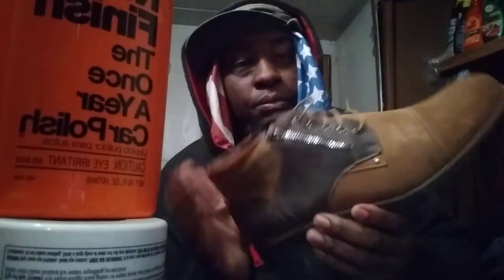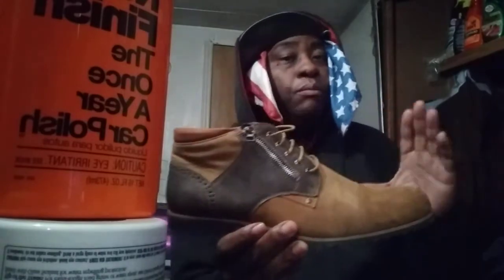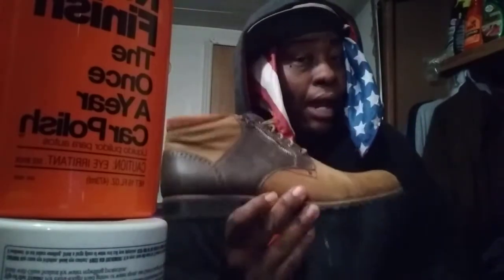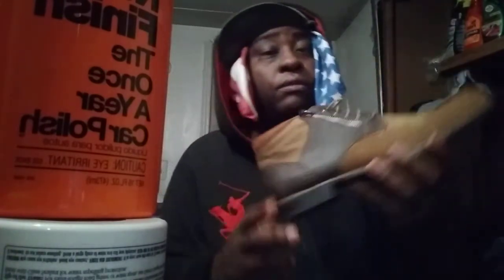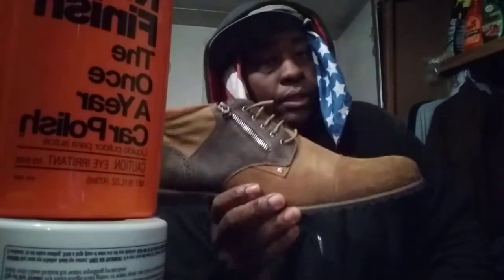These are real good boots. Like I said, lightweight is key when you're getting boots like this, and these are light. At the same time the soles are very sturdy — as you can see here's the back part — the soles took a lot of impact, they're very hard, like a piece of wood. You can beat these up and not worry about them tearing up.